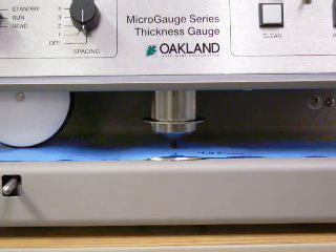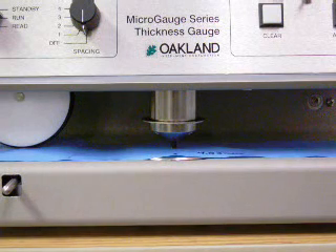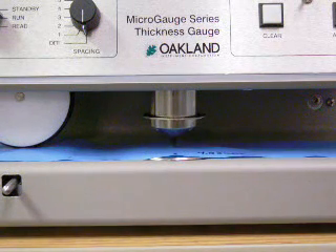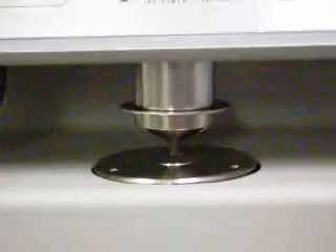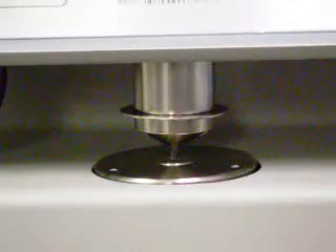Different contact foot configurations, pressures, and weights are available to match the specific requirements of the materials you are trying to measure. Low foot pressures are utilized if there is a possibility of material compression during the measurement process. All three micro gauge models also come standard with parallelism adjustment mechanisms to achieve parallelism better than 40 micro inches to ensure measurement accuracy is maintained.